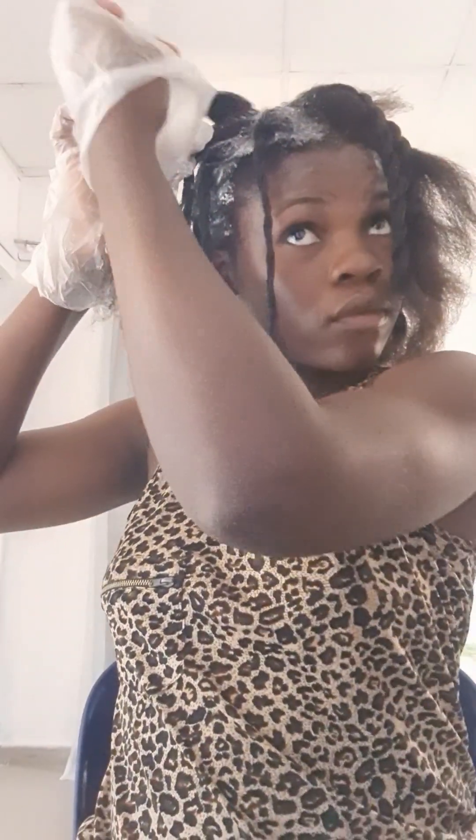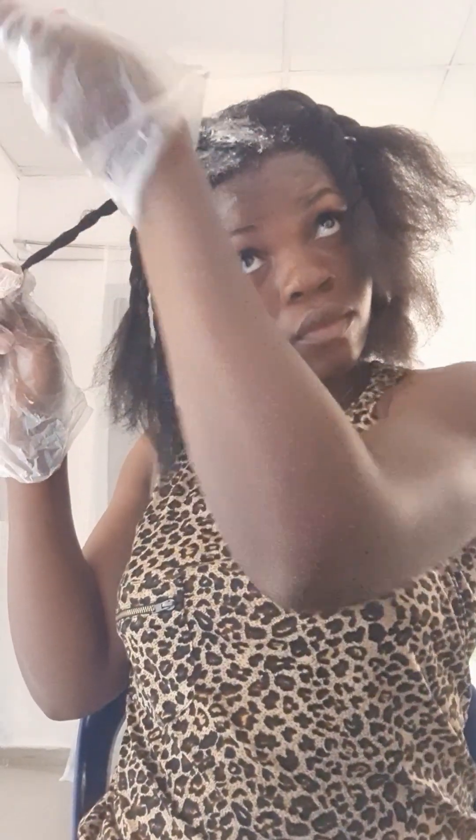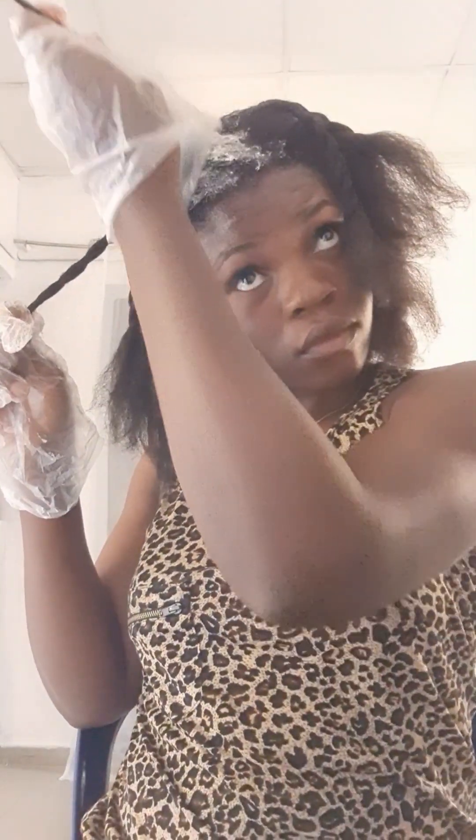Once you do that, make sure you are protecting your scalp. Let the applicator start from about half an inch from your scalp — half an inch from your scalp — so you won't get burns. Because once it touches your scalp in less than two minutes you are going to run to the bathroom to wash it off, which causes under-processed hair. You don't want to under-process your hair.